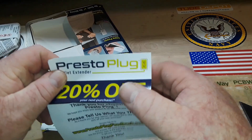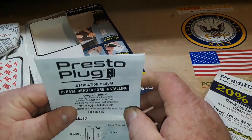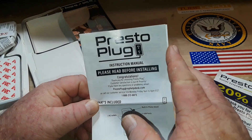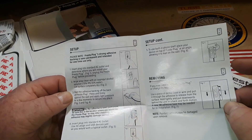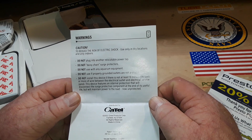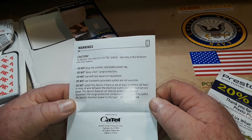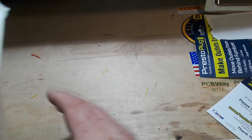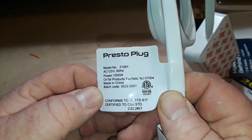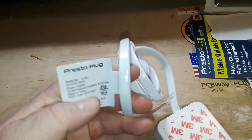Alright, let's see what we got here. There's a 20% off coupon for your next purchase — you know, for the next house you buy after this one burns down. There's an instruction manual — how to mount it — but absolutely nothing on the electrical specifications. The label says Presto plug, 1,000 watts, Untel product, batch code. That's around 8 or 9 amps.